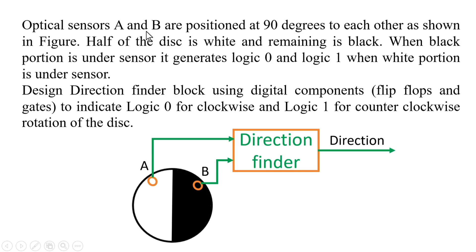Two optical sensors A and B are positioned at 90 degrees to each other as shown in the figure. Half of the disk is white and the remaining half is black. When the black portion is under a sensor, that sensor will generate logic zero. Whenever the white portion comes under the sensor, it will generate logic high. The behavior of both sensors is the same.